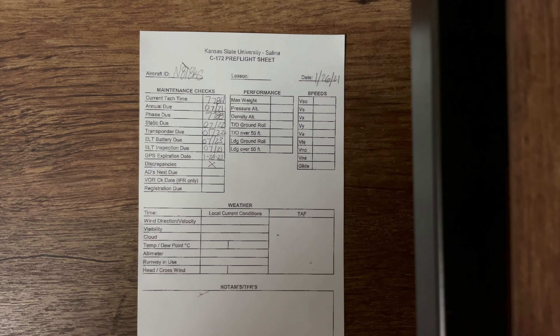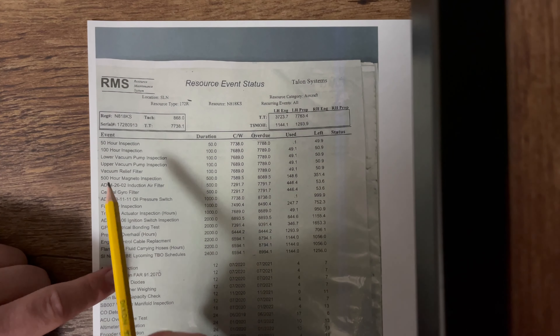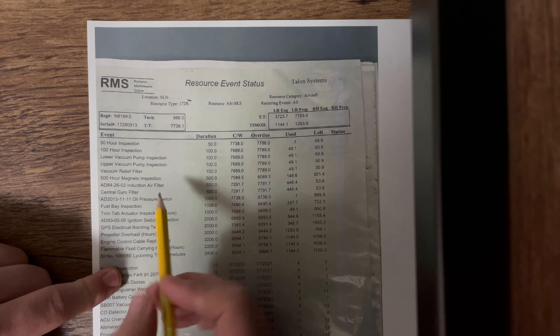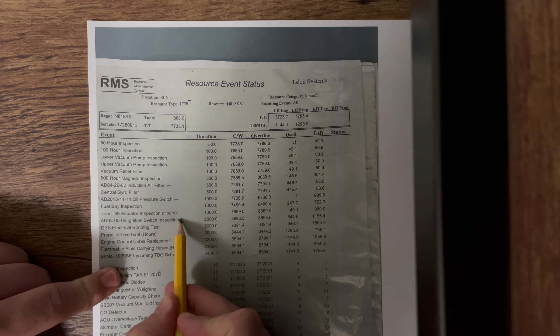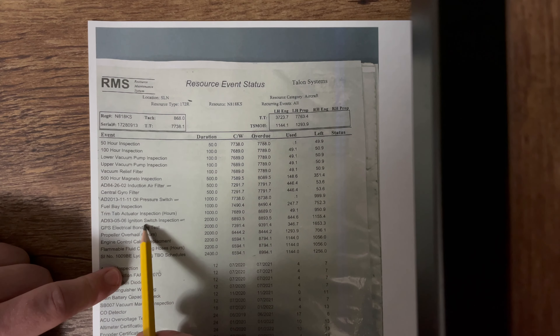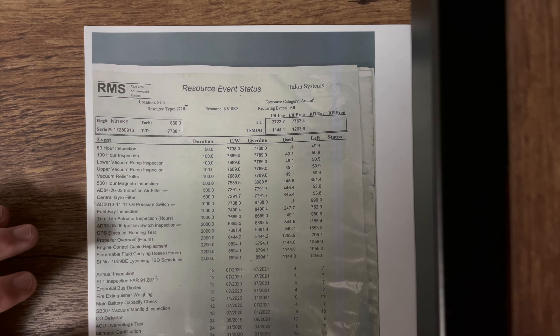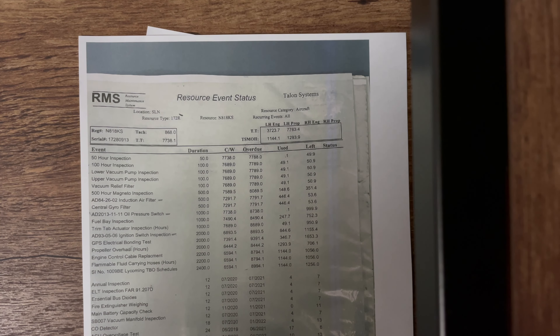The next one is your ADs — airworthiness directives. Coming down, we see there's an AD right here, another one here, and one here. You have an AD for your air filter, your oil pressure switch, as well as your ignition switch. An airworthiness directive is a part or inspection added to the aircraft after it comes out of the manufacturer — something the FAA and/or the manufacturer has said needs to be added to your aircraft.